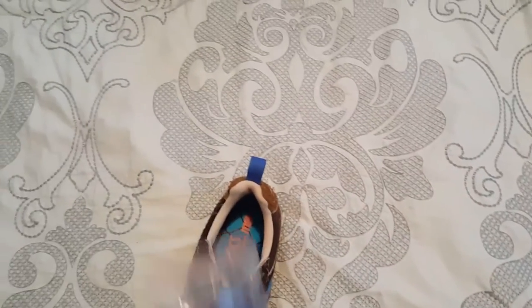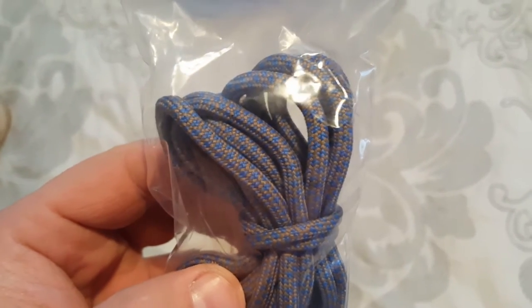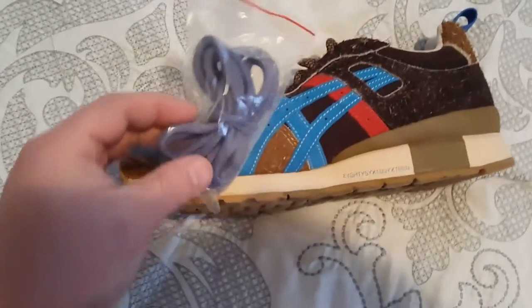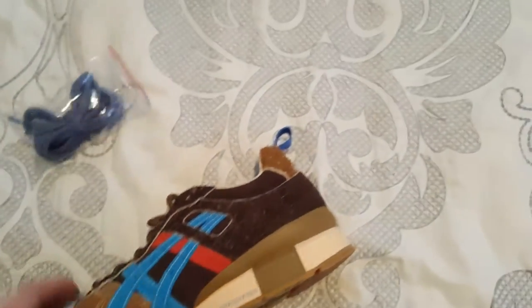They also come with some blue laces — blue and gray. One of my friends said that's what he uses with his, but I'm not really sure if I'll rock them with blue. They kind of don't look the same color.